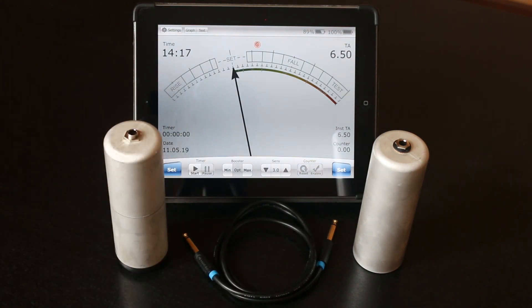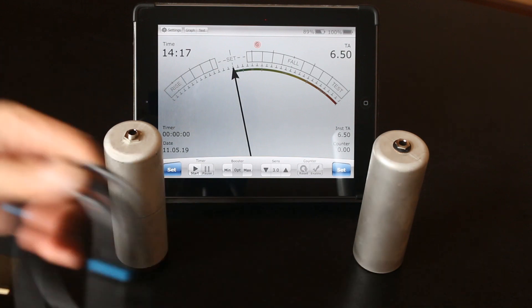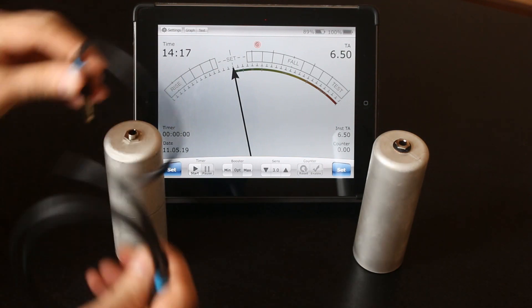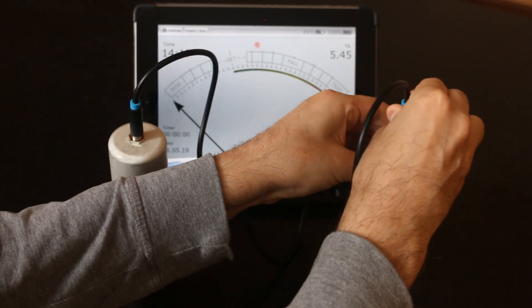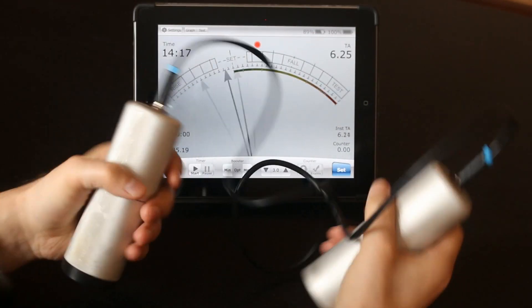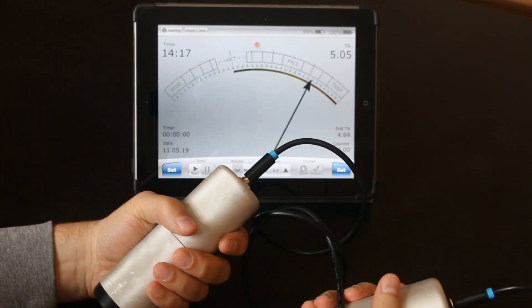To work in dual cans mode I will use this cable. I connect here and here. And now I can use this meter in dual cans mode.